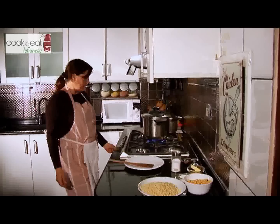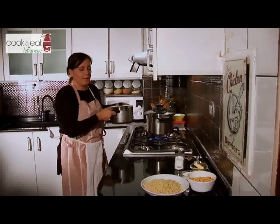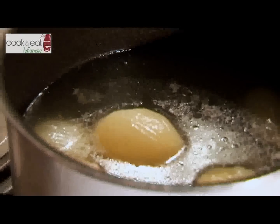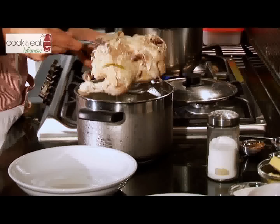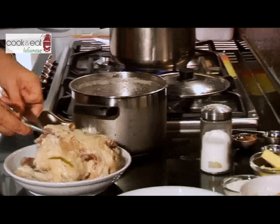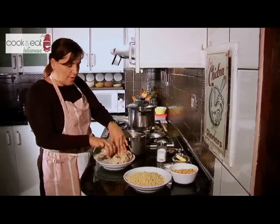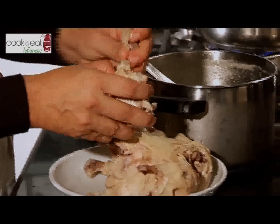We give it the time — 50 minutes. I have pre-cooked my chicken. You simply put the whole chicken in a pan with an onion and some lemon, and the peppers just for the smell. Then we gently remove the skin, remove the legs, and remove the bones.